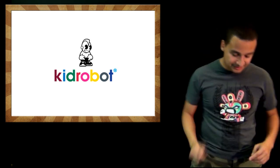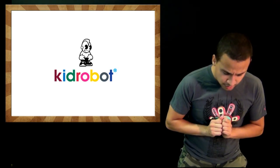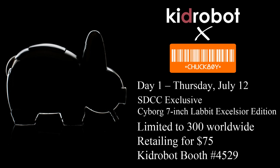They also have information on their San Diego Comic-Con exclusives. On Wednesday the 11th, which is preview night, they will have a pre-release — not an exclusive — of the Futurama Hypno Toad. It will be released to the masses on August 2nd. The toad is 4.5 inches tall and costs $40. The exclusive for that night will be the Homer Buddha, with an edition size of 500 at $50 a pop.